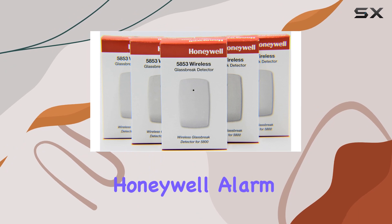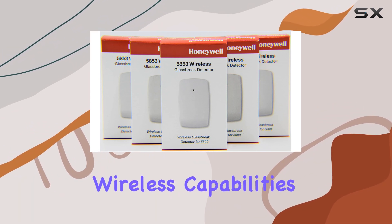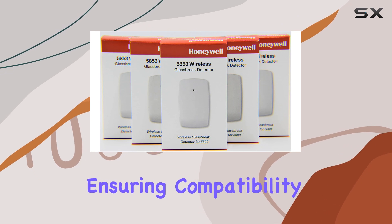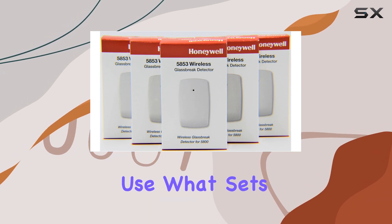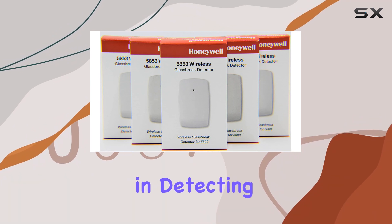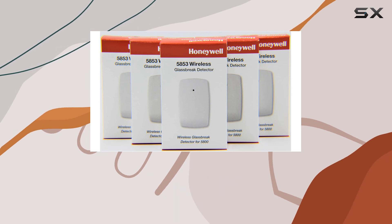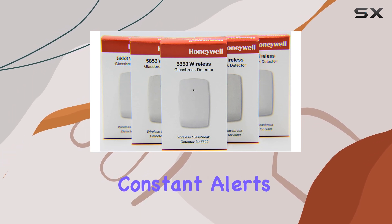They seamlessly integrate with Honeywell alarm systems featuring 5800-series wireless capabilities, ensuring compatibility and ease of use. What sets the Honeywell 5853 apart is its reliability in detecting glass breakage while minimizing false alarms, making it ideal for protecting your home without the hassle of constant alerts.